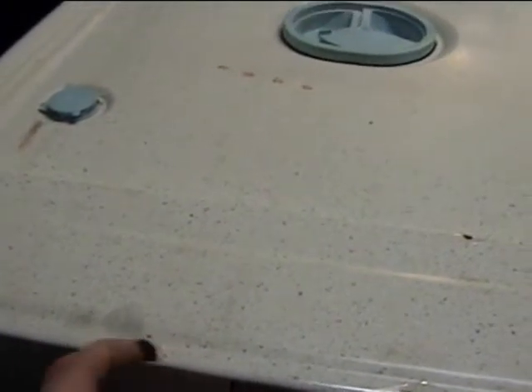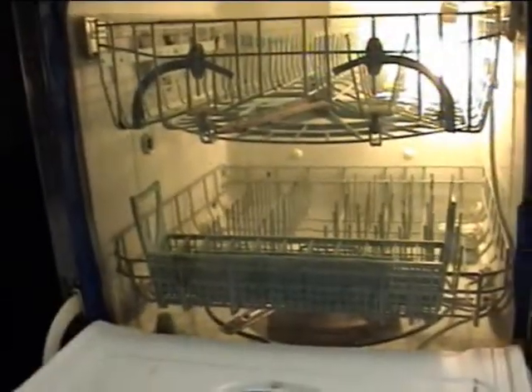Now, time to put a little bit of water in it and put the racks back in it and see if it leaks or not — hopefully not. Got it all together. Put some epoxy over the spots that are chipped — in the back there, you can't see through the plastic, but it's there. So let's try it out and see if it works.